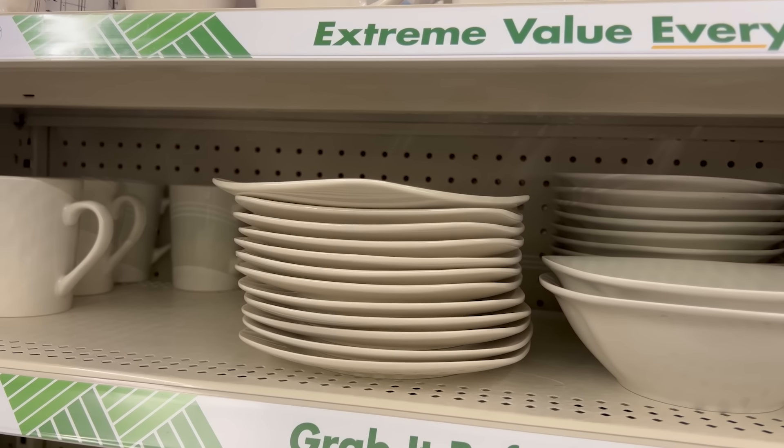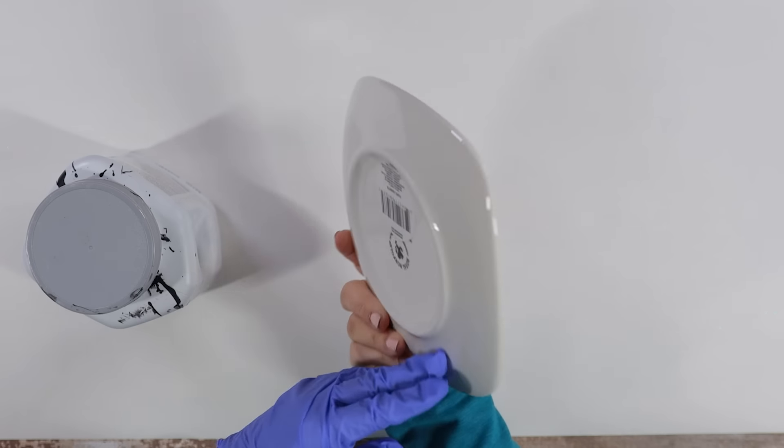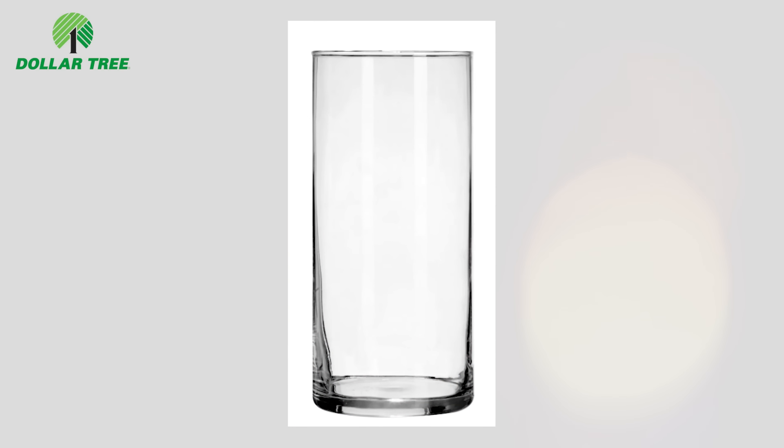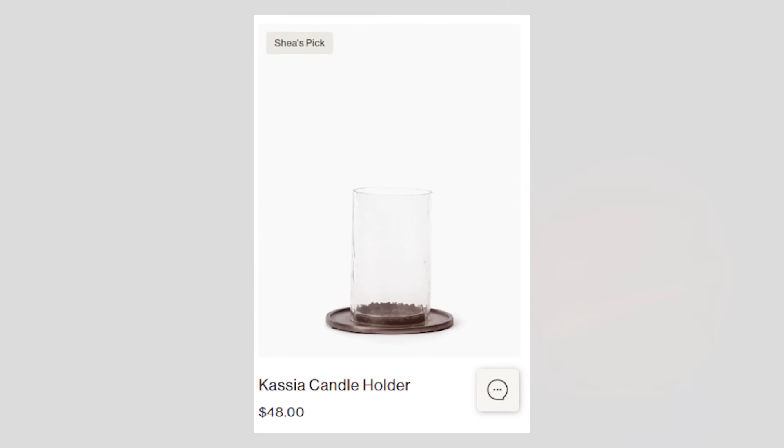So the first thing you're going to need to pick up is a plate. I felt like the smaller plates would be best, and I wanted to find one as flat as possible, so I'm going to be using this white plate. And then you're also going to need one of Dollar Tree's clear glass vases. To start off, we need to paint the bottom, and I wanted this to have a metal appearance because in the Studio McGee one, it definitely looks metaled.